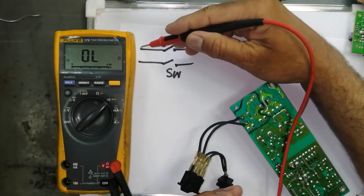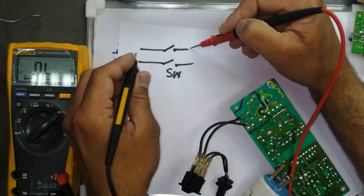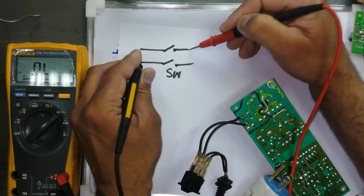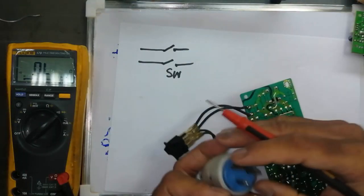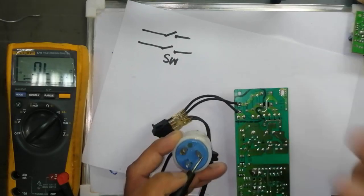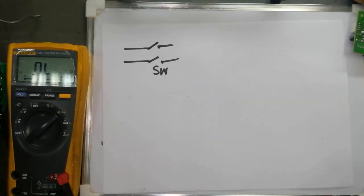We tested both lines. We connected the multimeter here and tested from here to here. We turned on the switch and it is working. I connected here to here, and here to here. So this portion is okay.